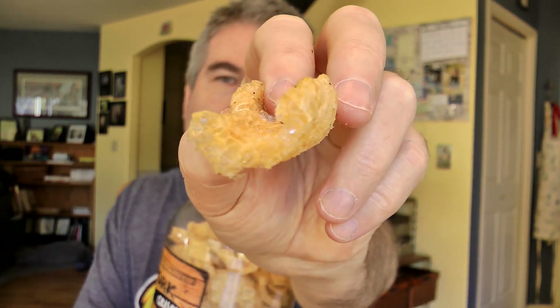Let's do another one. So the pork rinds are crispy. They've got a nice crunch to them. They've got that light and airy type of texture to them.